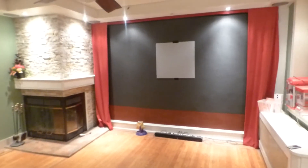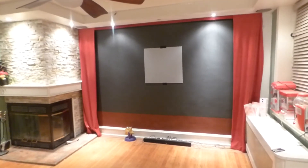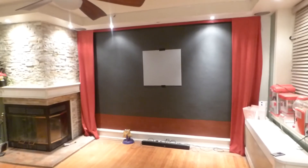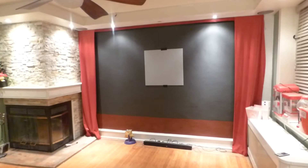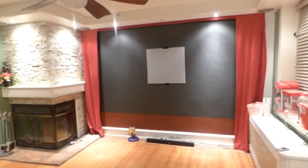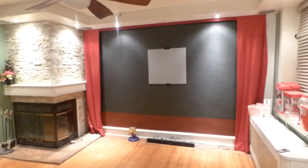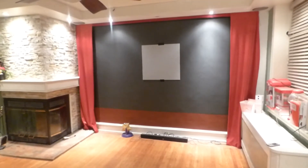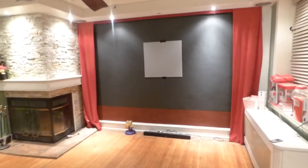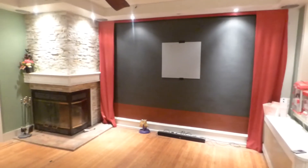Just let me show you: even if you have a light gray screen, it really doesn't make a difference how powerful your contrast is on your projector — you will never ever achieve true contrast. It will not happen. People want more depth and more detail when it comes to their movies, gaming, TV shows, and so forth. You're not going to achieve that with a screen of this color or caliber.